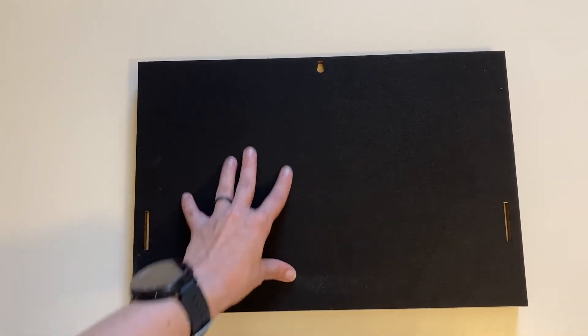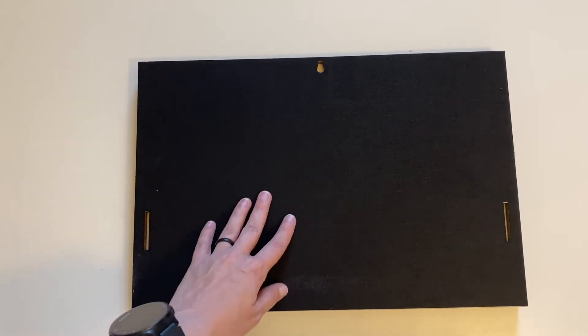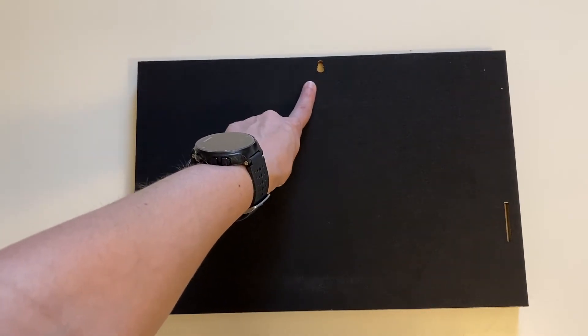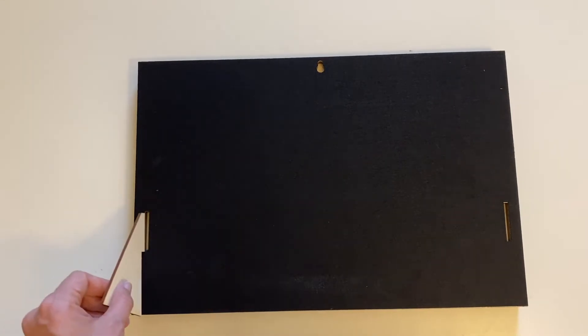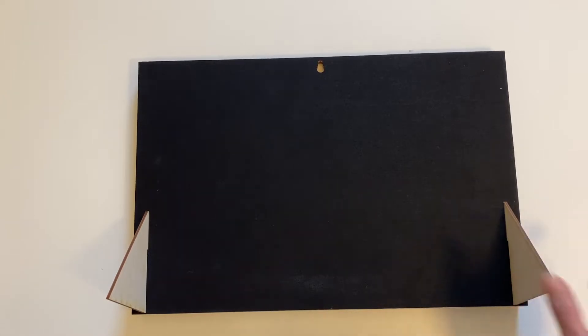The back features a nice velvety surface so it's not going to scratch anything up. There's a hole up here if you wanted to hang this from your wall, and it also includes slots and two little legs if you wanted to display it freestanding, which is what I am going to do.